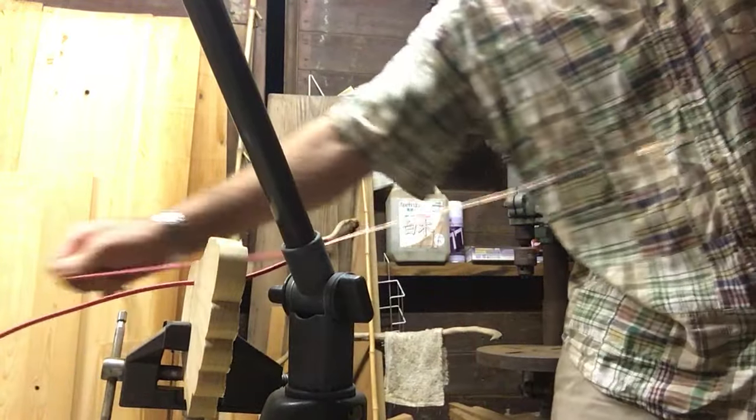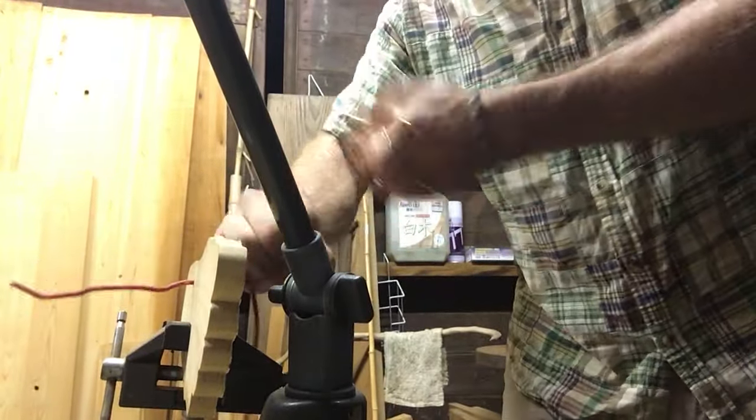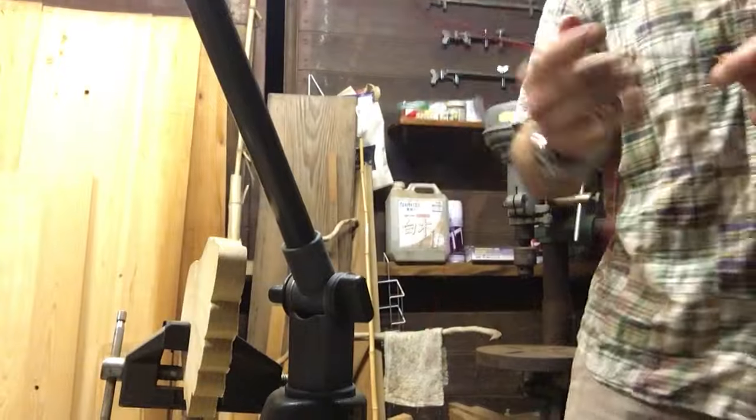Give it a pull, shoot the wire, give it a pull — boom. Doesn't take any time. That's it, enjoy.